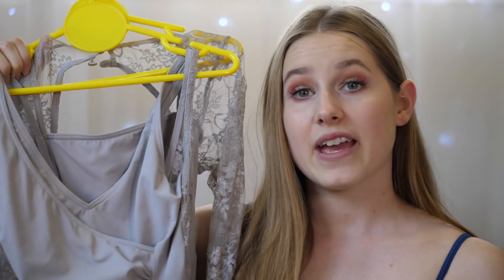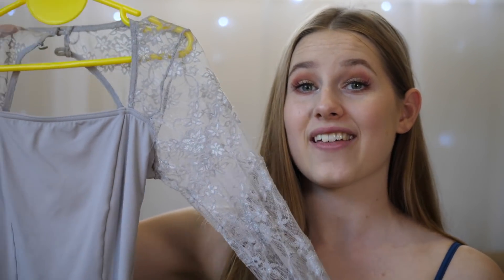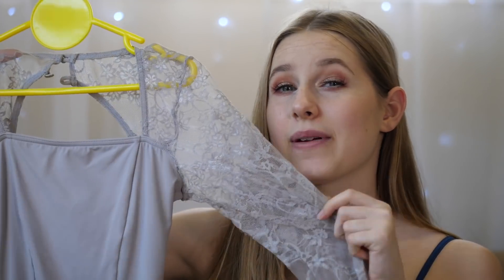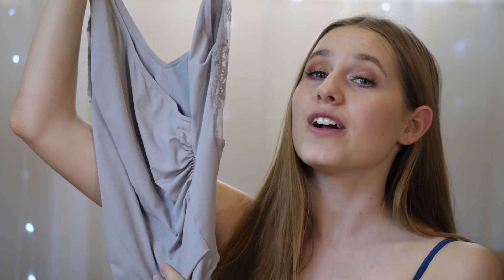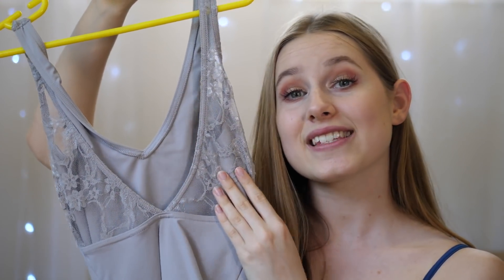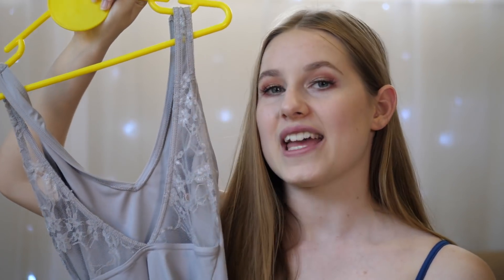I'm going to try on a few leotards and talk about them. But first, here's a little comparison: these two are both Capezio and both gray with lace. This first one I would not wear because it has long sleeves — that's a little distracting, and lots of judges like to see the body and how it works. This other one is perfect in my opinion. It still has the lace but in a more simplistic way — it adds a bit of difference to a normal leotard and makes it more fun and personal, but it's not so over the top that it distracts or hides your body.